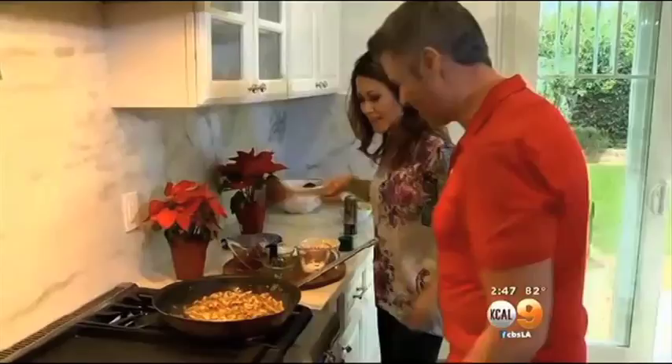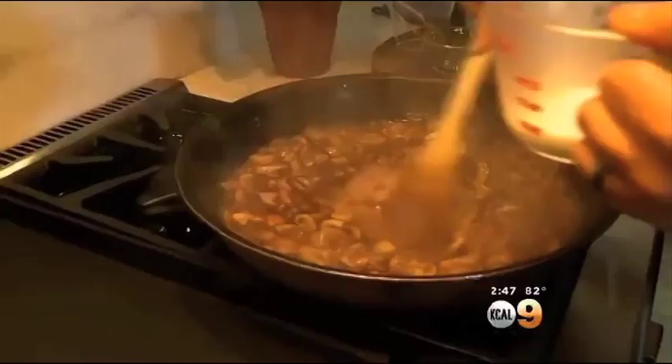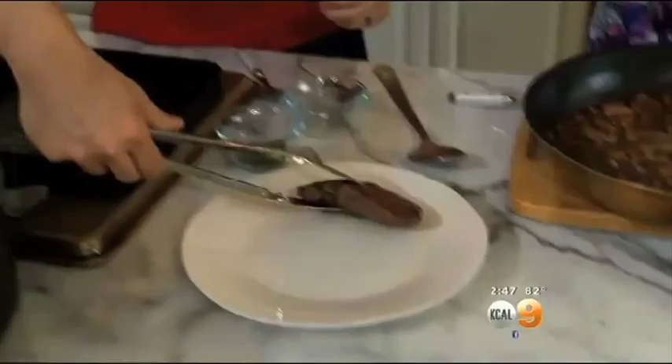When it's caramelized, add your port wine, let it reduce, then add broth and reduce some more. Add fresh thyme, then add a cornstarch and water mix to thicken the sauce. Finish off with a little butter, and it's ready. Chef Marcel plates the filet mignon cooked medium rare, along with that roasted garlic cauliflower mash, and on goes the delicious port wine mushroom sauce.